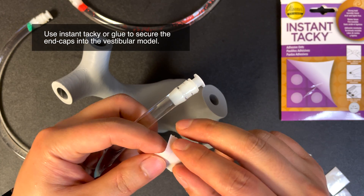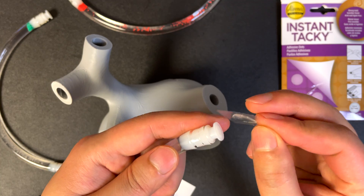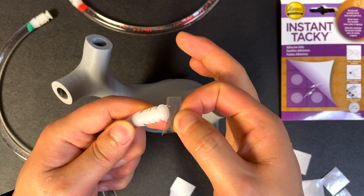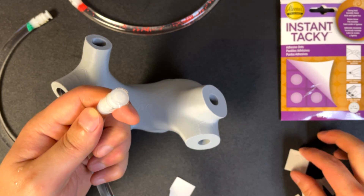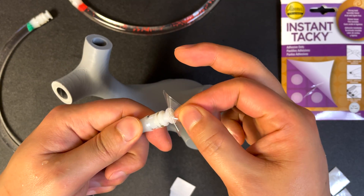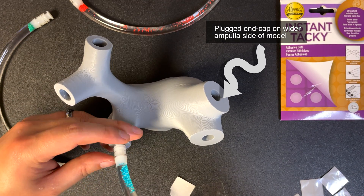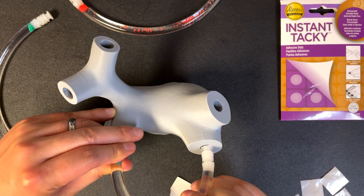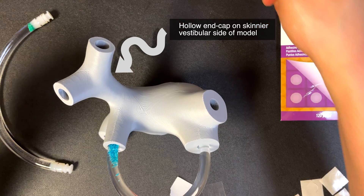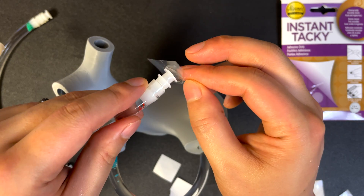Glue or adhesive tacky dots as shown here can be used to attach the tubing to the vestibular model. The vestibular side of the tube is deeper than the ampulla side and you should not see the hollow end cap tip. The cupula side using plugged end caps will show a small part of the end cap as well as the convex sealant you added earlier. Make sure you affix the plugged end cap cupula side of the tube into the wider ampulla side of the model or you will not be able to replicate the anatomy of the inner ear correctly.